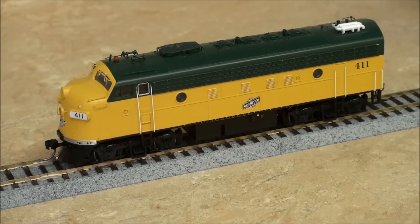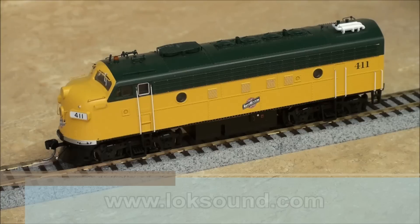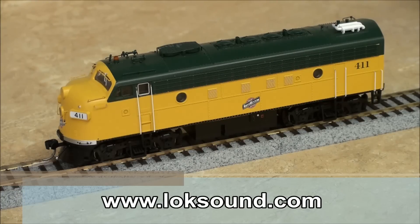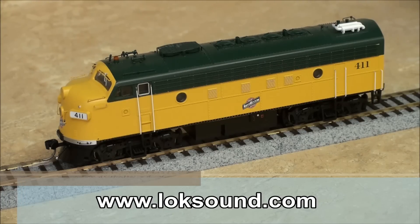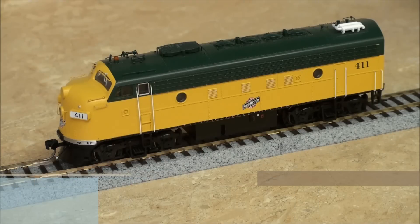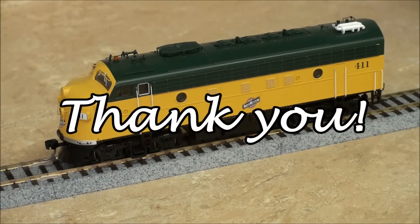Thank you for joining us for this edition of From the Workbench. For other great videos and more information, be sure to check out our website at www.loksound.com. Thank you for choosing ESU for your model railroad needs. We'll see you next time.